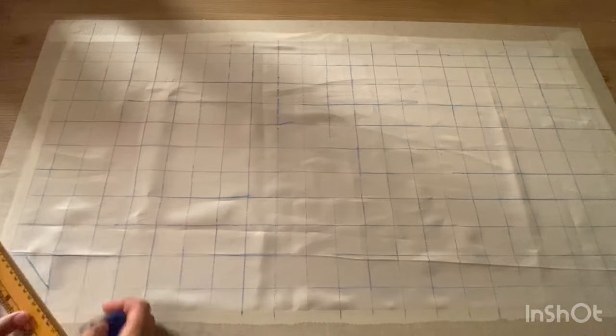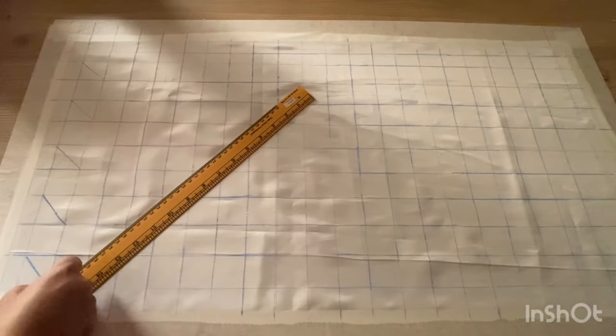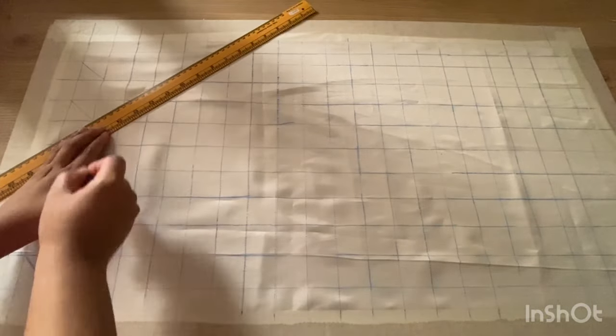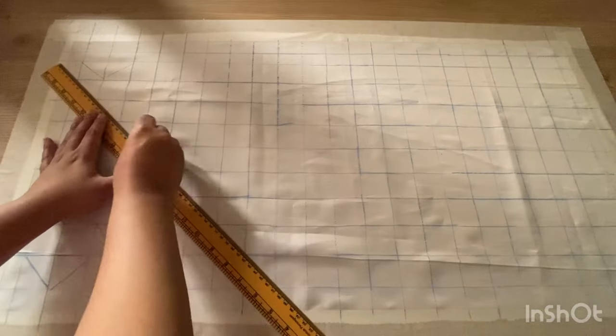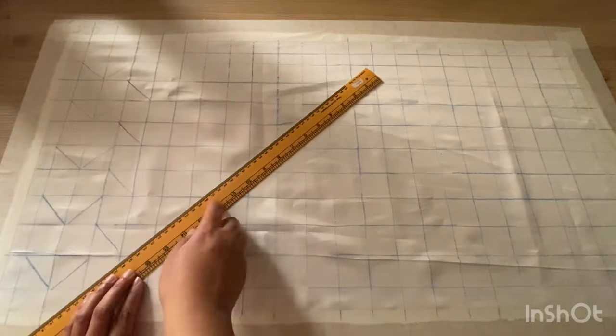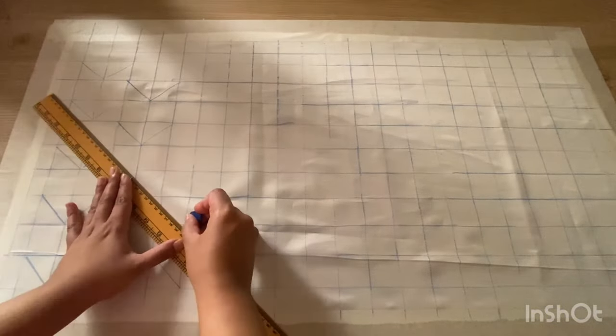Now let's draw this pattern within the boxes, which is needed to create the design for the clutch bag. Understanding the pattern is very essential because a slight mistake in the pattern will ruin the uniformity of the design.